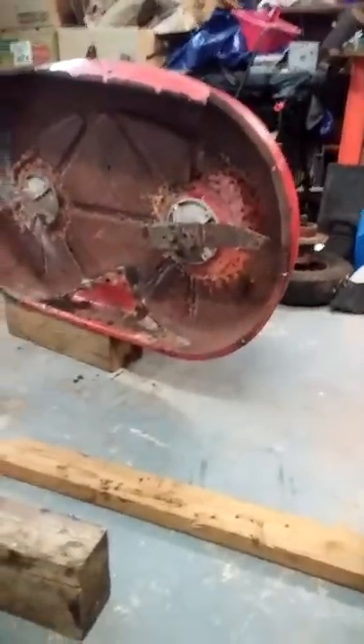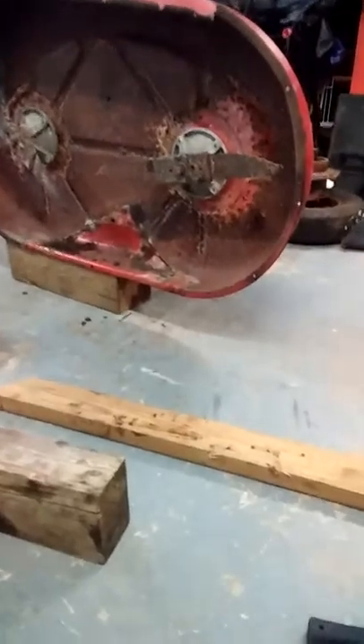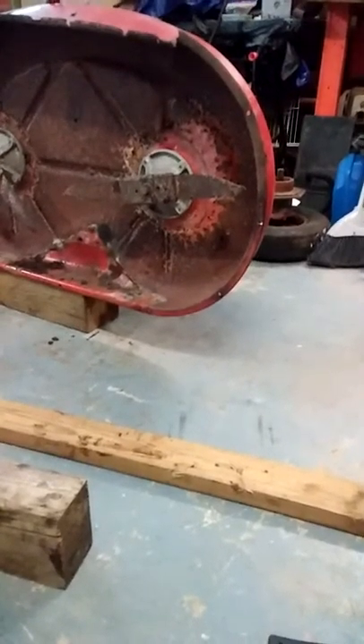Look at them blades though — they sharpened them all the way down to just points. Is that not just damn. I gotta knock those off.